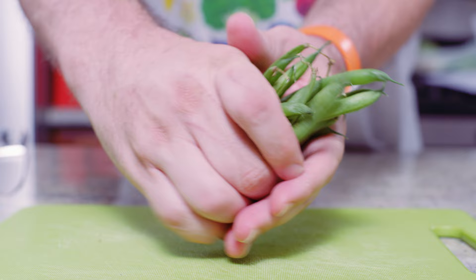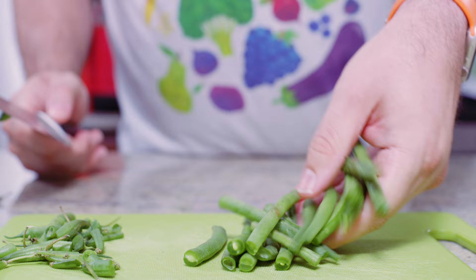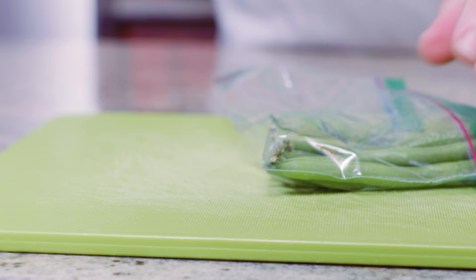Before we get into the French-cut hack, let's talk about preparing your green beans. If you have loose green beans, you want to trim off those ends. Take your hand and grab a stack of them, lining up the ends, and then using your chef's knife, cut off the end. Flip them around and cut off the other side. If you purchase green beans in a sealed bag, you can align them towards the end of the bag and just cut them off in the bag itself.